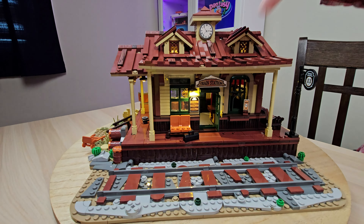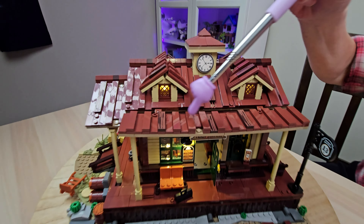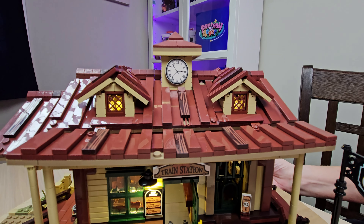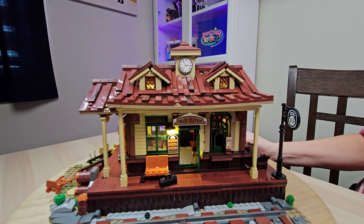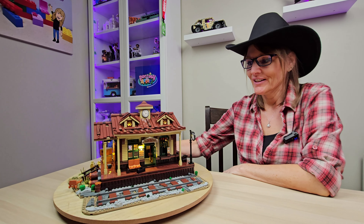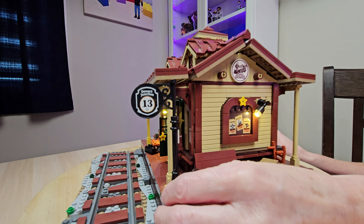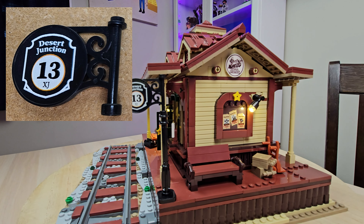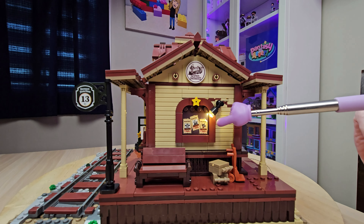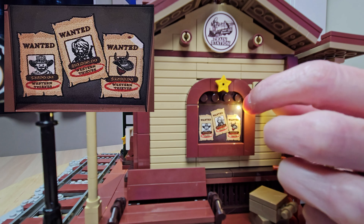We've got the roof here — this does move up and down, but I love how it looks like all that rickety wood. And then these eaves and the clock — just a really great style of building for the Old West. Spinning this around to take a look at the other side, we've got our Desert Junction 13 sign and another printed piece here, and then we've got a spotlight pointed to the wanted posters.